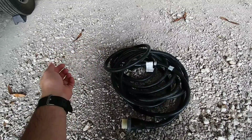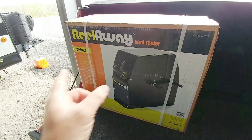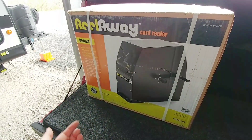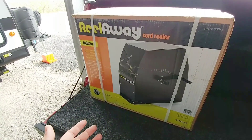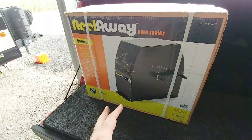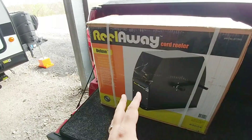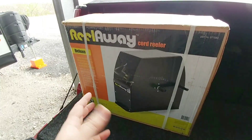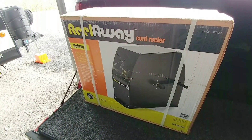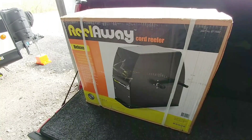I finally got one and got it installed on the coach. A big shout out to the folks at E-Trailer who supplied me with this ReelAway cord reeler. This will give me the ability to reel up my 50-amp cable into the side area of my fifth wheel and not have to worry about it getting in the way or getting all tangled up. The specific one here is made by Lippert Components — it's called the ReelAway, and it's probably the exact same one many of you already have to store your power cable.